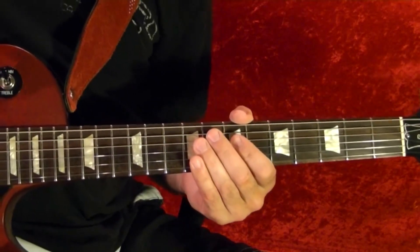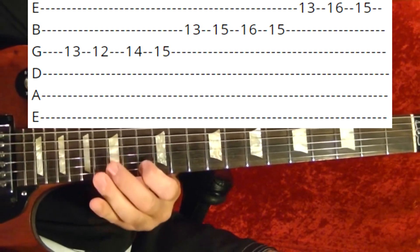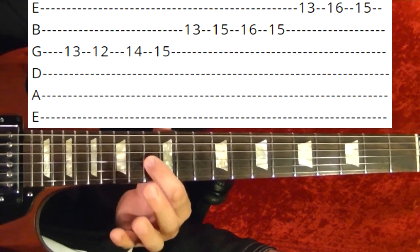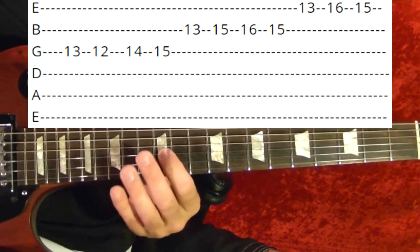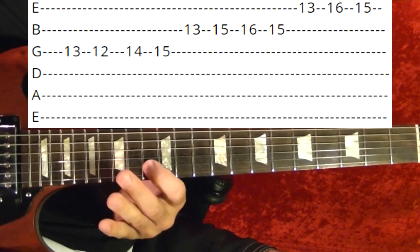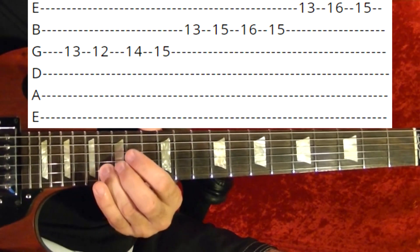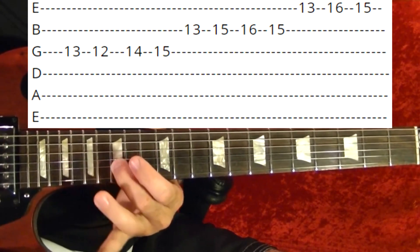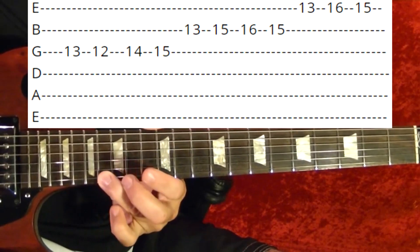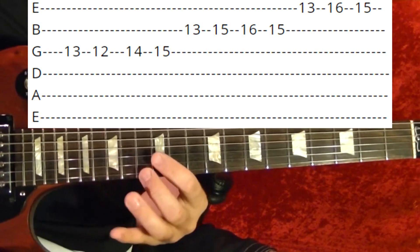It goes into riff number seven, which is this: third string 13th, 12th, 14th, 15th, second string 13th, 15th, 16th, 15th, first string 13th, 16th, 15th, 15th. That's riff number seven.